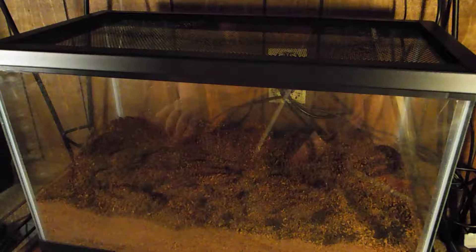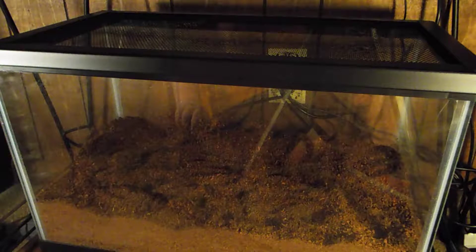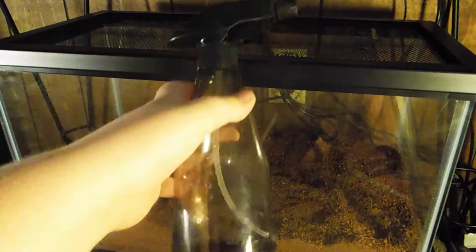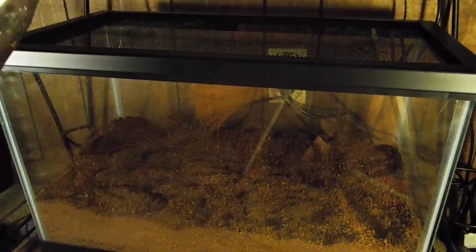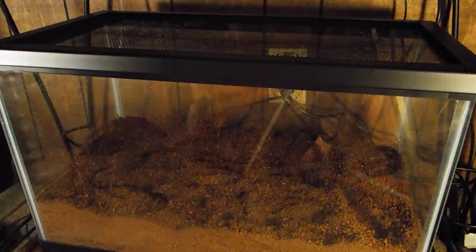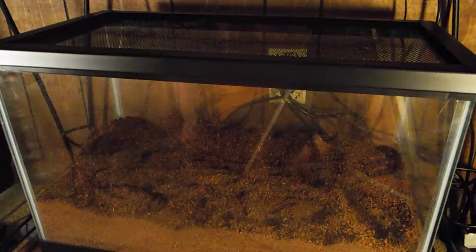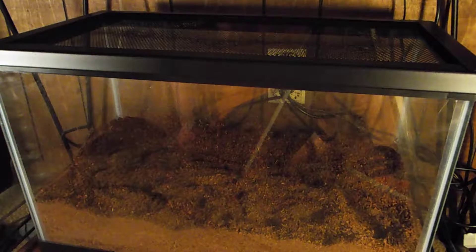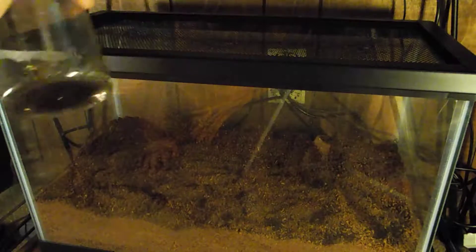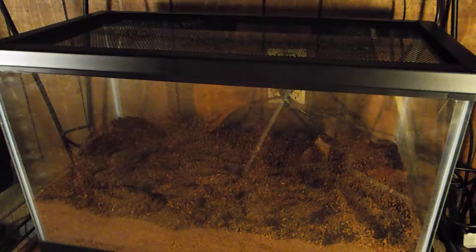Three food bowls, a hut, something for them to climb, a thermometer, and a new mister — this one is my brother's, I'm just borrowing it. I like to mist their tank daily even though there's nothing in it yet. If you guys think I'm doing something wrong, just tell me in the comments below. I'm not sure why, I just like to mist it.